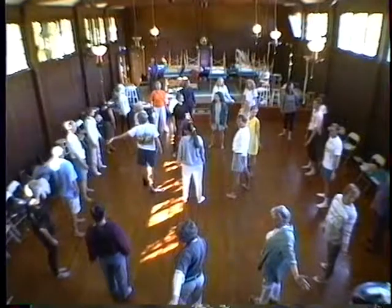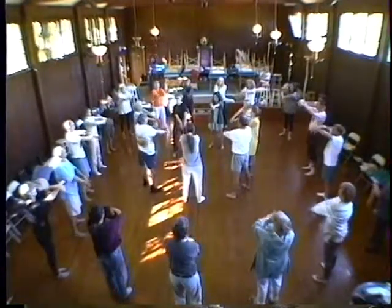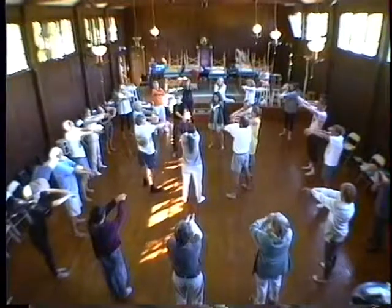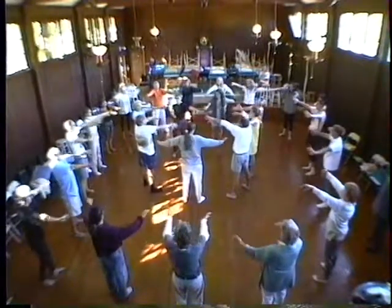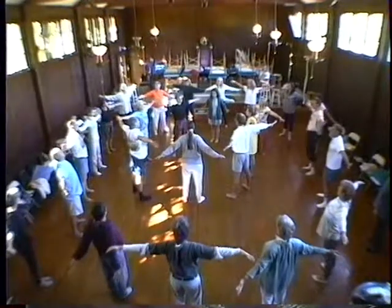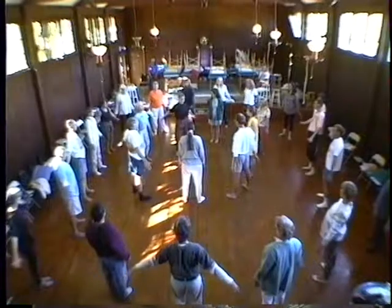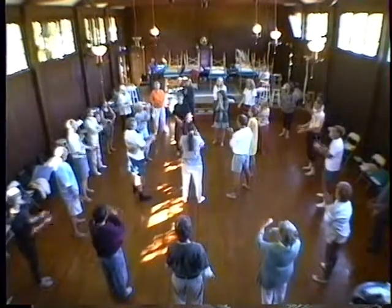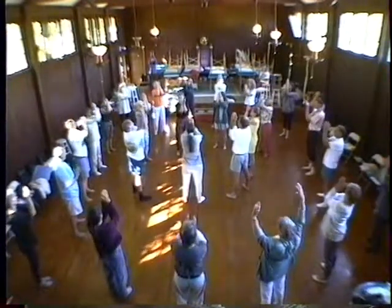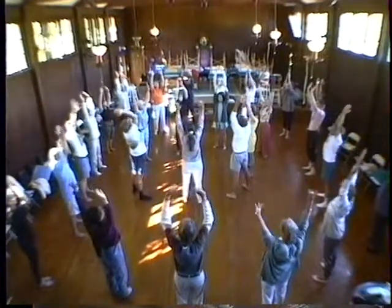And now we take both arms and just let them cross. Feel the rounding, the widening of the back and just push everything out of the way. Way out. And down. And then we come, bring the elbows together in front and lift up. Way up. Way up. Way up. And open wide.